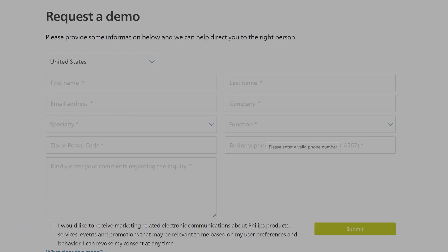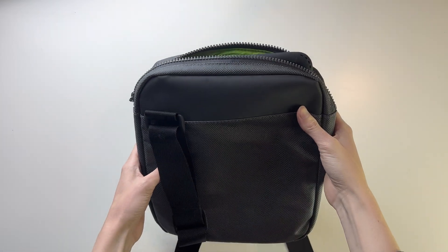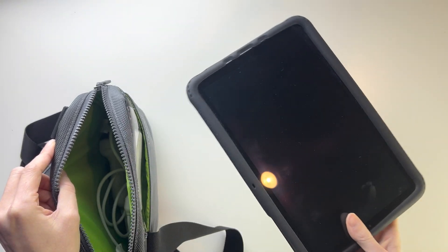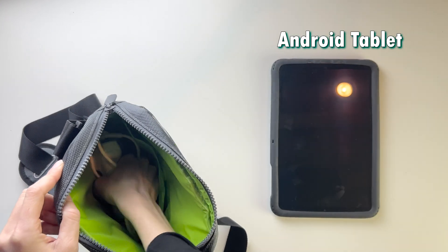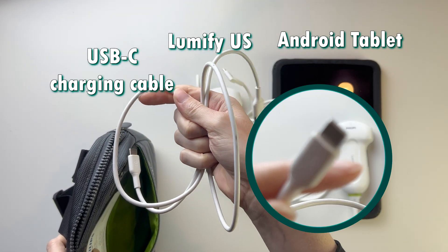Having chosen the C5, I requested a demo, put in my information, and before I knew it, it was here. It came in a nice quality bag with a strap, an Android tablet, the C5 Lumify ultrasound, and a USB-C charging cable.